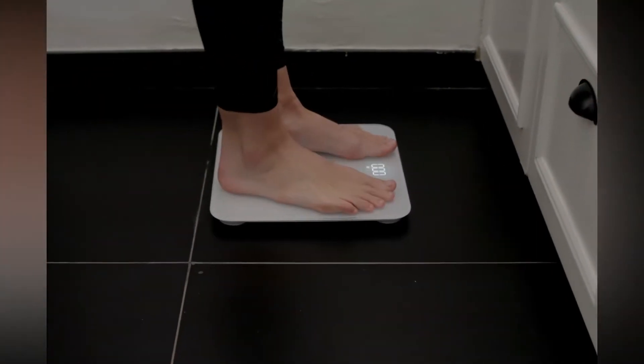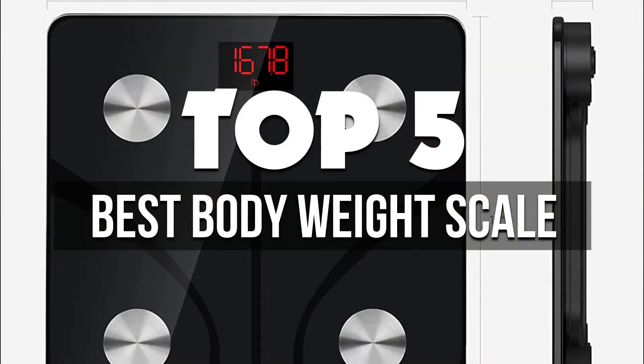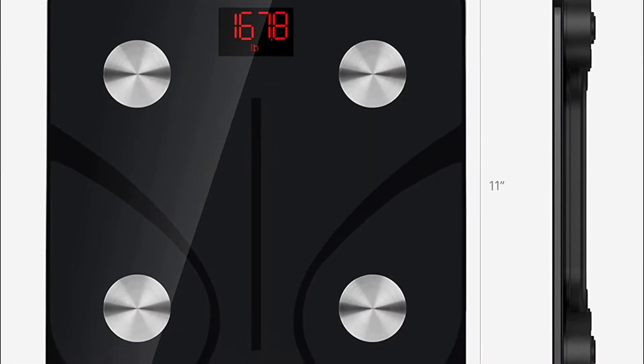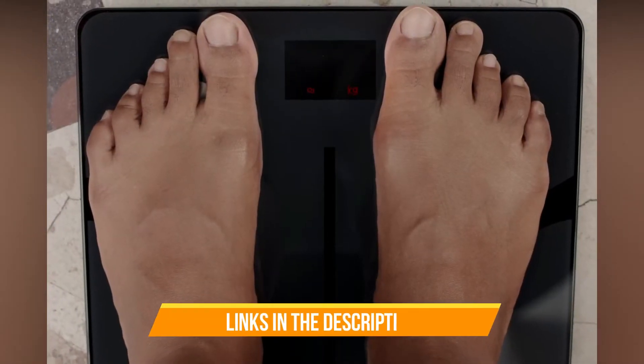In this video, we're breaking down the 5 best body weight scales available right now. We've included options for every type of consumer. If you want more information on the best and most up-to-date pricing on the mentioned products, be sure to check the links in the description below.